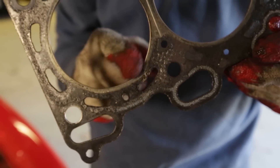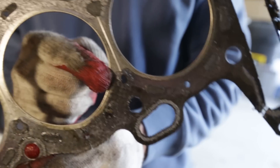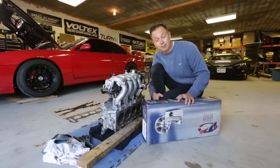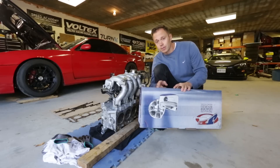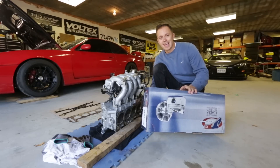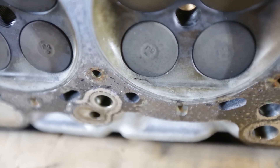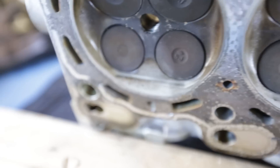Judging by how badly destroyed the head gasket is, I have a sinking feeling this is going to be more than just a head gasket replacement. It doesn't look like I'm just going to get away with replacing the old factory head gasket with one of these JE Pro Seals — these are actually a really good metal head gasket. If you want to know more about them, read Dave's article on our website at www.speed.academy. The problem is I just inspected the cylinder head and in the combustion chamber area there seems to be some detonation that occurred, which has burned out a bunch of metal around the valve on number four and number three, and some damage on one and two.